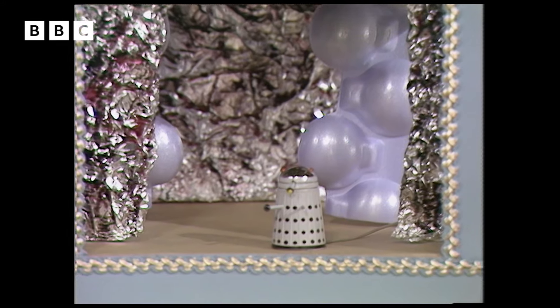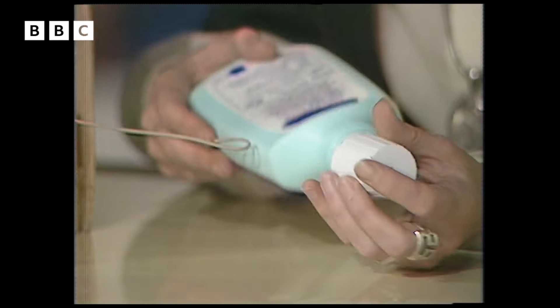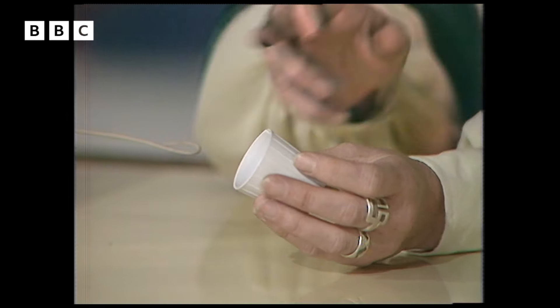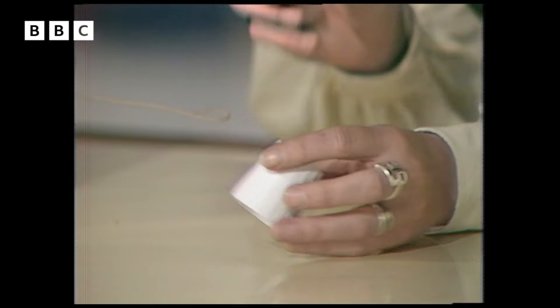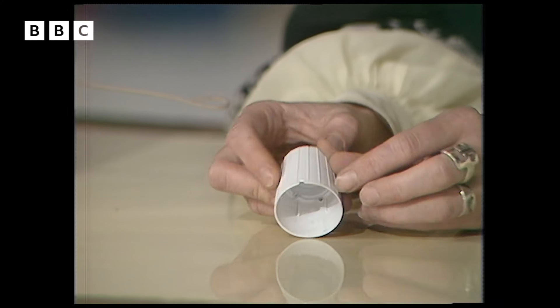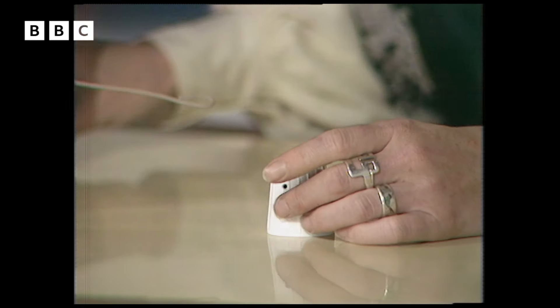And our Daleks - I bet you'll never guess what we started off making those out of. One of those - the top off a plastic bottle. This is one that had fabric conditioner in. Any bottle which has got a fairly large stopper will do absolutely fine. What you want to do with it is make two holes in it and take a little nick out of the bottom. That's so that when you put the wire in that works it, it'll stand up nice and straight.